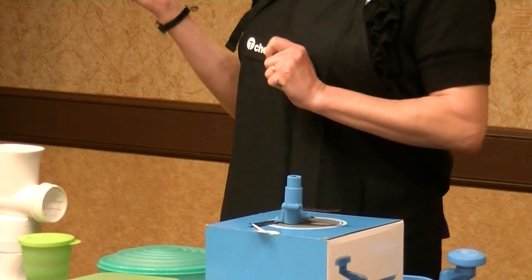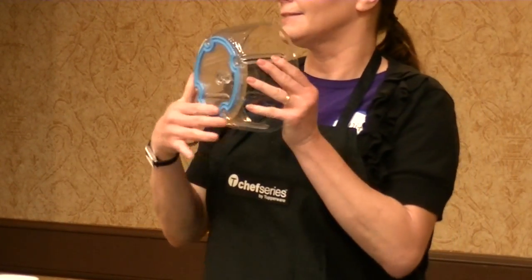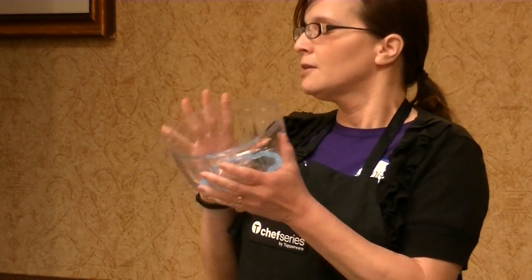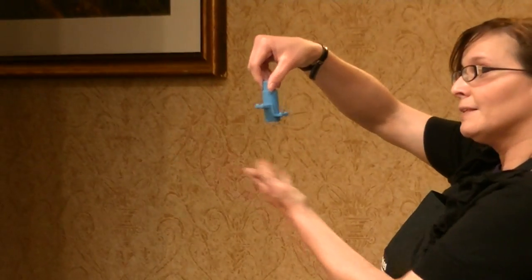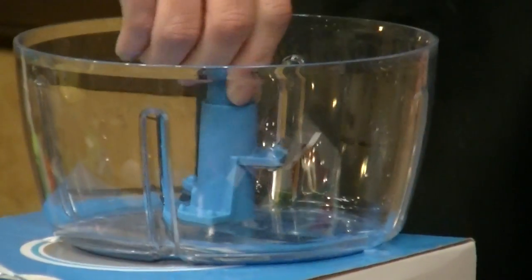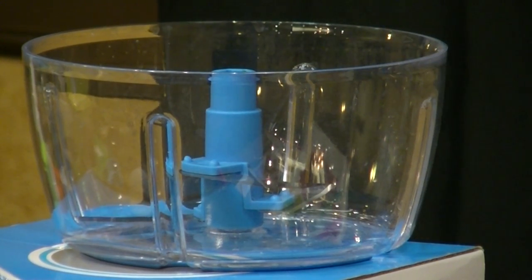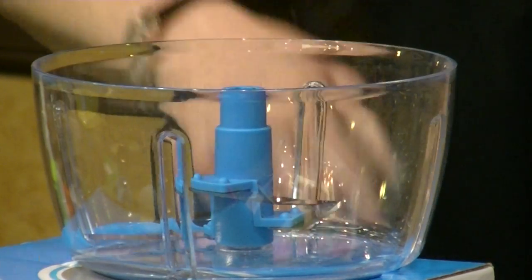It has an anti-skid bottom so when you're on a flat table and turning it, it's not going to slide everywhere. The bowl is also dishwasher safe. The blades have three different levels — one side of each blade is flat and the other side is sharp. When you want to cut, it cuts; when you just need to stir, it won't over-cut, so you won't get mushy ingredients — nobody wants mushy tomatoes in their salsa.